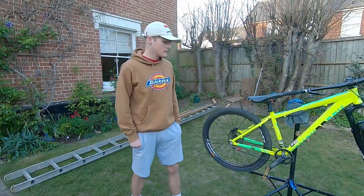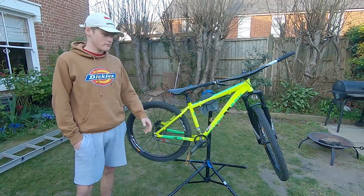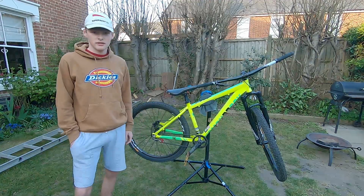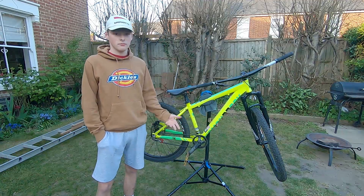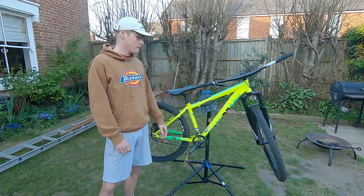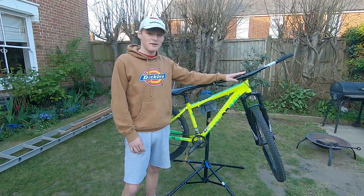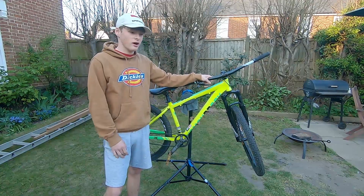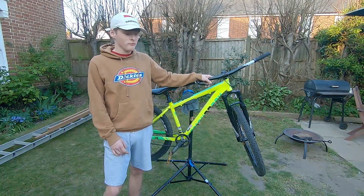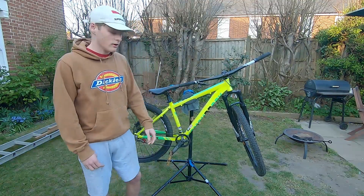Hey guys, this is my Diamondback SYNC 2.0 — it's a really great bike as a dirt jumper. It used to be 27.5 wheels and I changed to 26s to make it into a dirt jumper. It works very, very well, I love it. We've got a pretty expensive stem — this cost about £110 for me, came from my old XC bike which I bought for £200. It's a Thomson stem and it works really well.